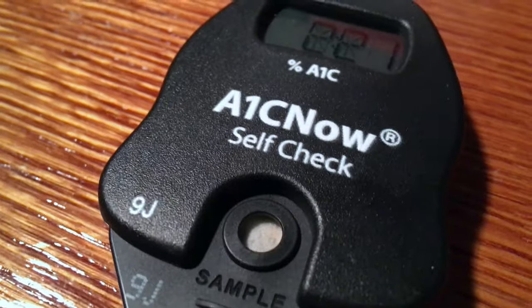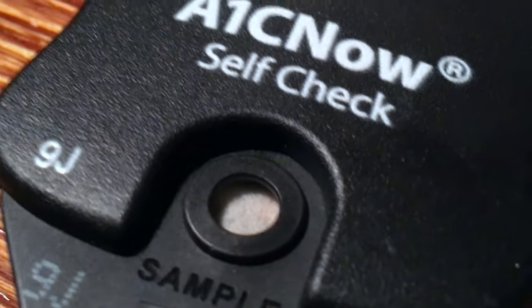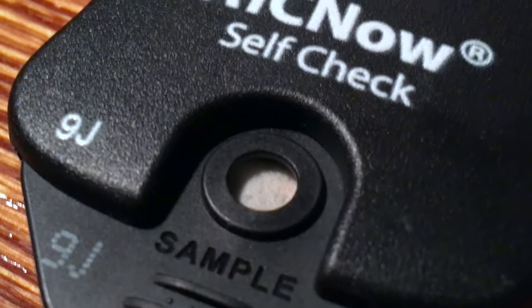You'll notice as it runs the sample, the material in the hole there is slightly off-white. That's due to the blood mixed with the reagent.